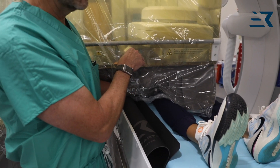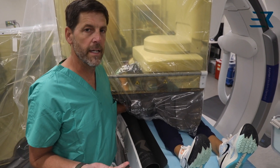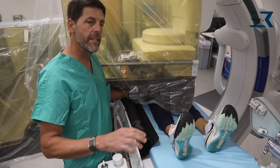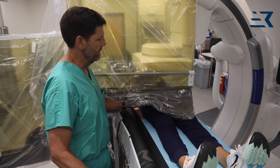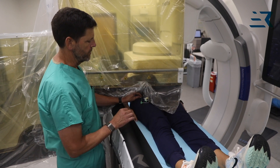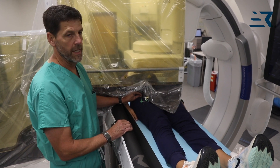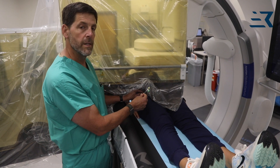You can still see your hands easily and see the sheath easily. One of the things that I think is really important: don't forget that you can pan. So if you need to see your sheath, you just pan back — you can see your sheath easily. I would secure it at the groin site so that when you're going in and out, it's not pulled out.